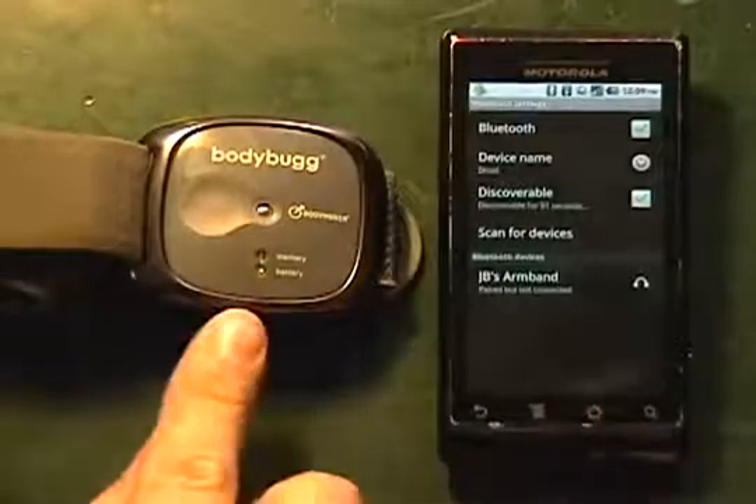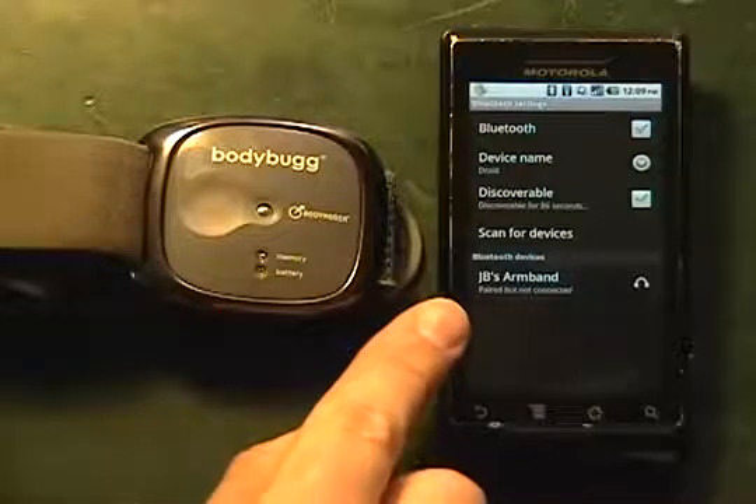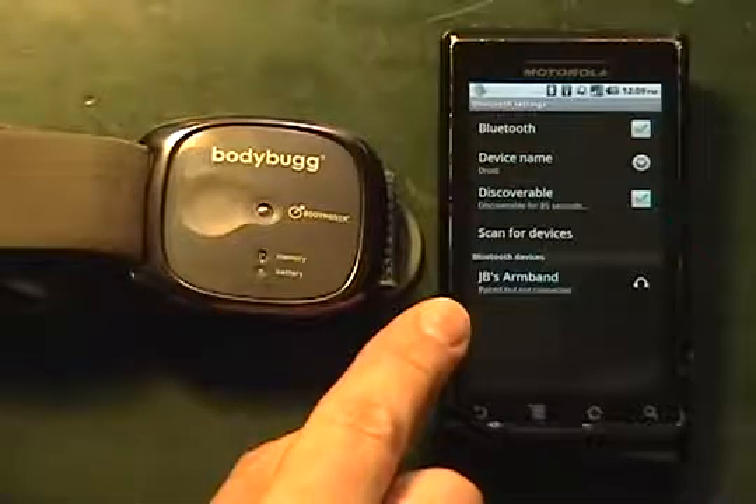We're going to hit OK. Once we're finished, you'll notice that the status lights have now turned flashing green. This is going to allow us to confirm that it's paired, but it's not yet connected.